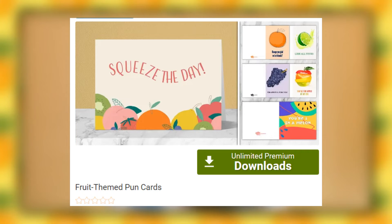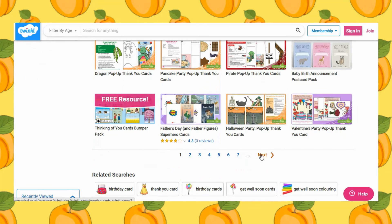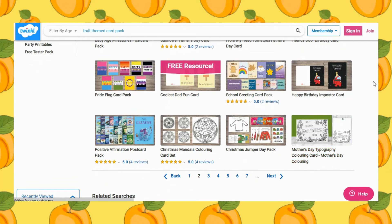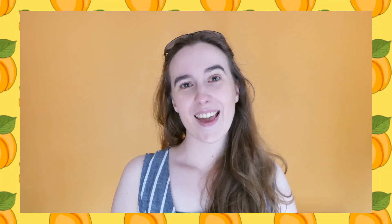And if you want all of your fruit themed cards in one place, simply download our fruit themed card pack. If you are looking for even more cards then head to the Twinkle Party page and search their greeting cards range. If this video and the resources have been helpful, make sure to leave us a comment to let us know. Thank you for watching and I'll see you soon.